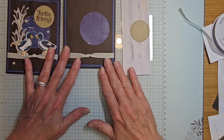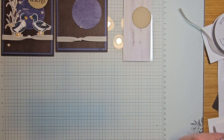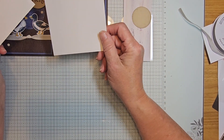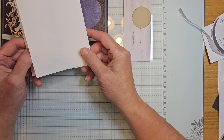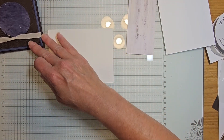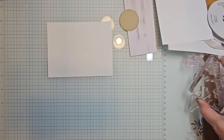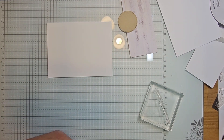The other things I have to stamp — I have two pieces of basic white, five and a quarter by four. One is for the inside of your card and one is for your stamping. Let's get our stamping going, and I'll clean some of the blocks off first.